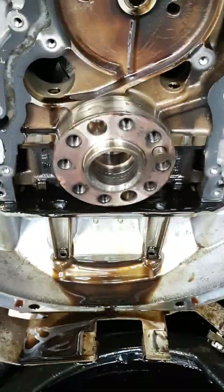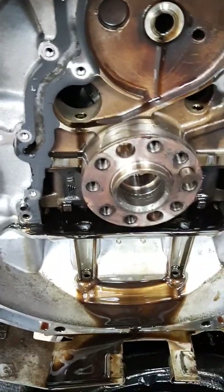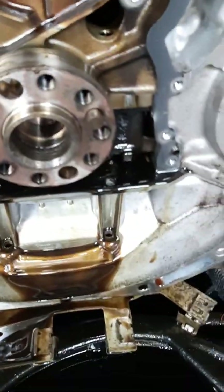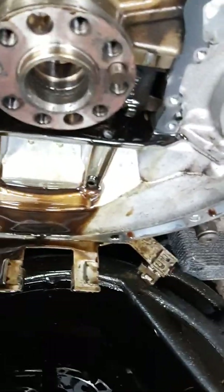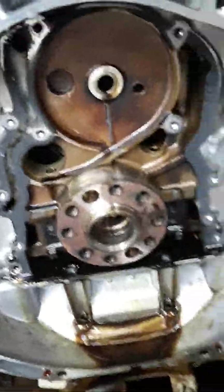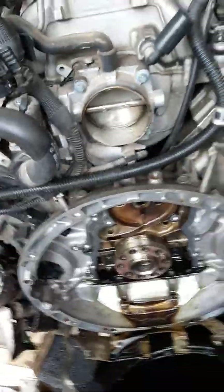If you're doing the balance shaft repair, I strongly suggest getting a new one of those rear seal plates. You want it sealed — you don't want it leaking — because if you have to pull it again you'll have to redo it. Just replace it so you know it's good.